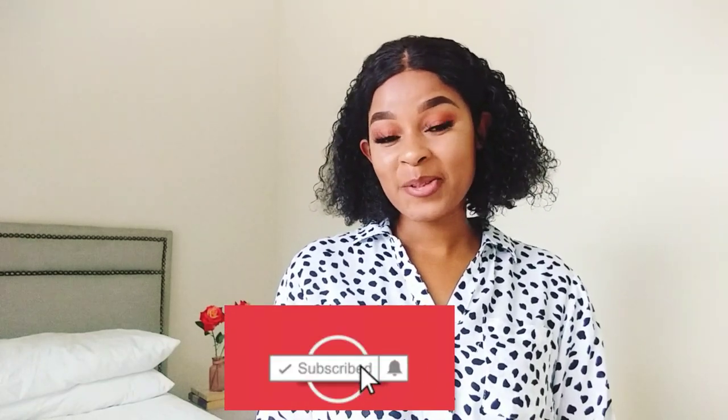Hey guys, welcome back to my channel — welcome if you're new! My name is Patu and I post fashion-related content, so if you enjoy it please consider subscribing to my channel. It would really mean a lot to me. If you enjoyed this video please don't forget to leave a like, and if you have a favorite look from the style book please comment it down below.